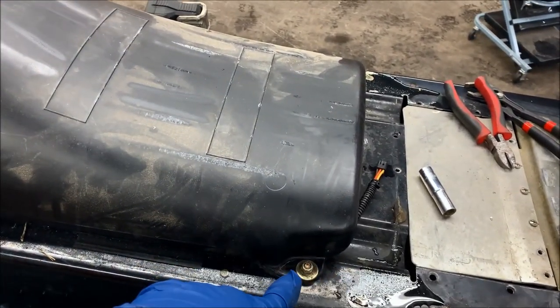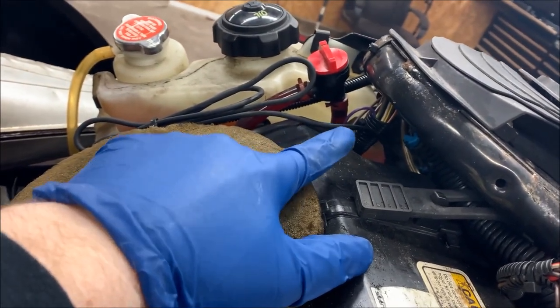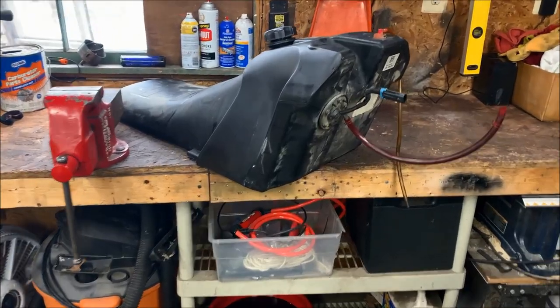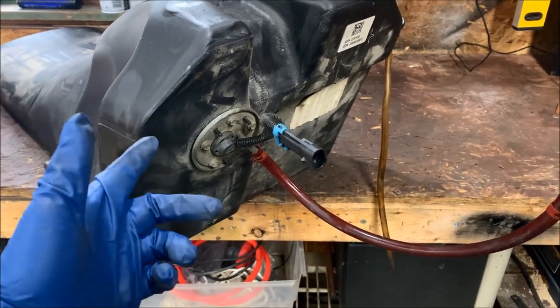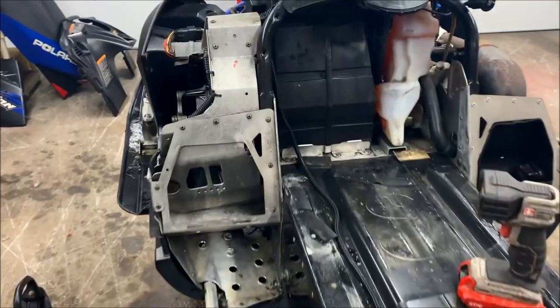Next we're going to remove the tank. The tank is held onto the tunnel by two seven-sixteenths bolts. There are vents for the tank, and we're going to separate the line coming from the fuel inlet from the shutoff — just loosen up that clamp and the tank will slide back. So the tank has been removed. On the business end of the tank you have a single electrical connection for the fuel level float, and the main supply line coming out of the tank — we just disconnected those.